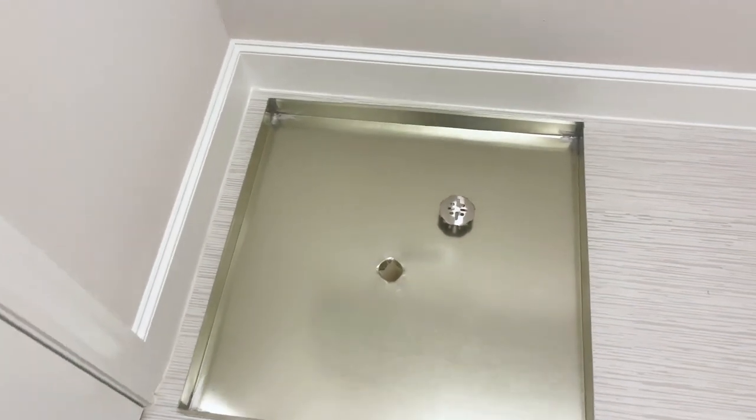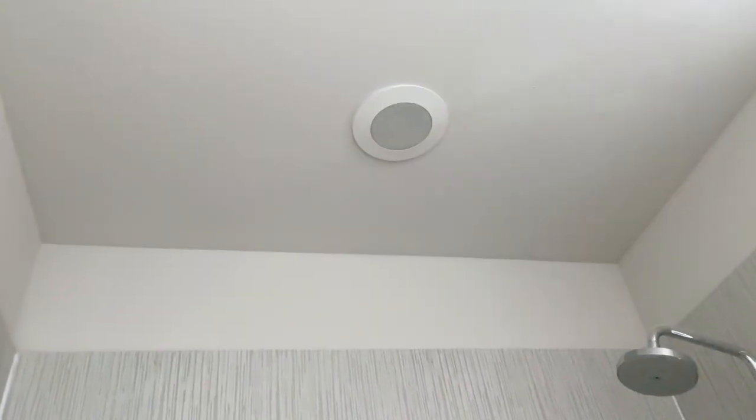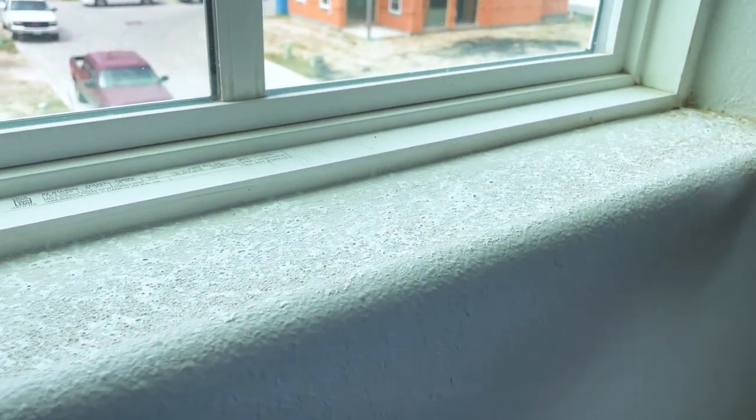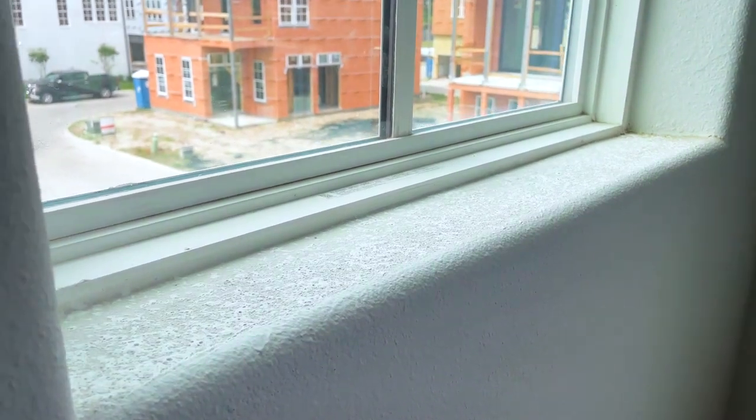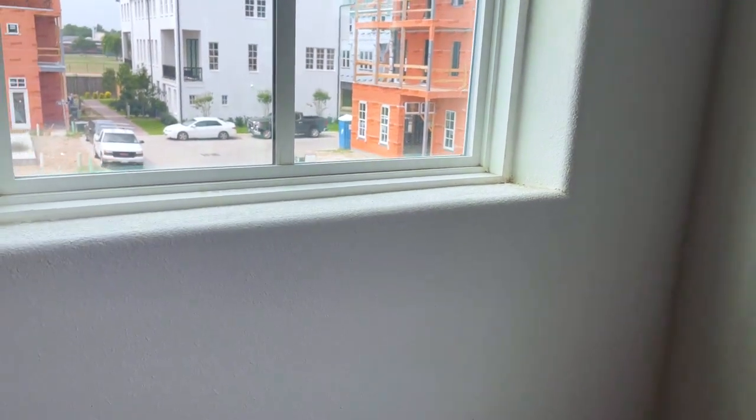Other minor finds: the exhaust fan is pulled loose a little bit; surface damage on tubs; a light that wasn't working properly. We write up cosmetic damage on the sheetrock — you can see the sheetrock doesn't look very clean in these areas. We also write up window seals that are not finished being painted, texture that's a little off, and a slope that's a little off. They might have to re-sheetrock this location if they want it perfectly straight, but we put it in the report to better inform our clients of what they're purchasing.